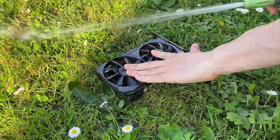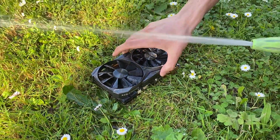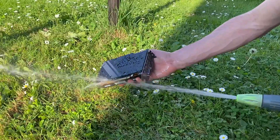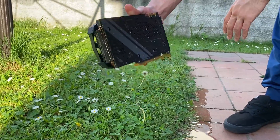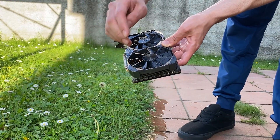You want to ideally block the fan while doing this, and then especially insist on the underside of the PCB. Make sure you're covering all areas thoroughly.